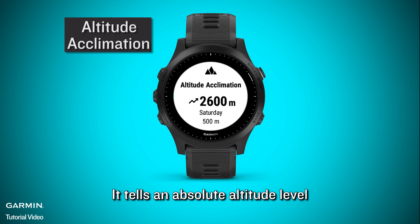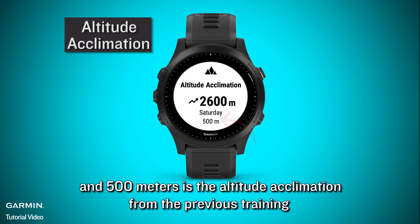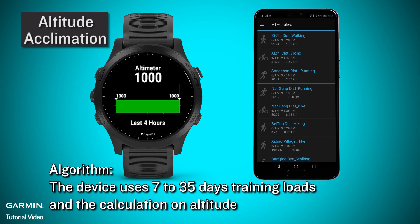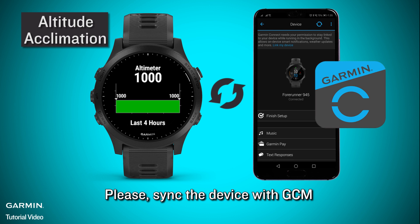Altitude acclimation tells you an absolute altitude level. On the watch screen, 2600 meters is the altitude acclimation for your current fitness, and 500 meters is the altitude acclimation from the previous training. The algorithm uses 7 to 35 days of training loads and the calculation on altitude. Please sync the device with Garmin Connect.